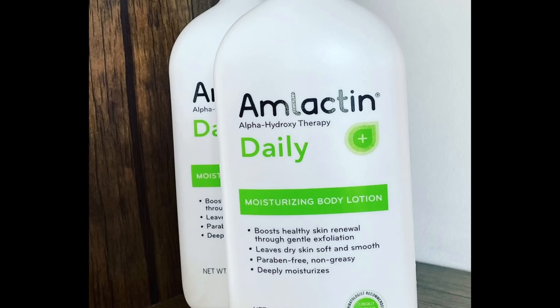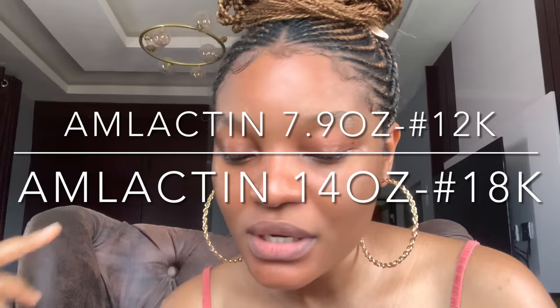If you want a complexion with no dark spots or mosquito bite scars, these are the lotions to get. The second one is AmLactin body lotion — there are two sizes: the small one is 12,000 naira and the big one is around 18,000. This lotion contains 12% lactic acid, so it is great if you have dark spots. These are the kinds of lotions that will lighten and even out those dark spots and scars on your back.